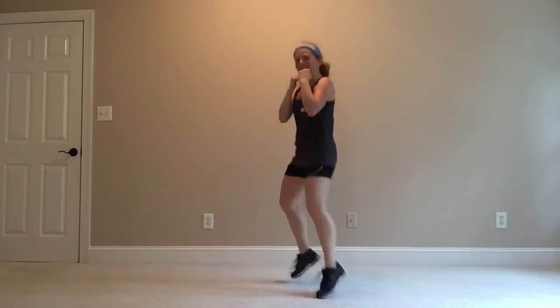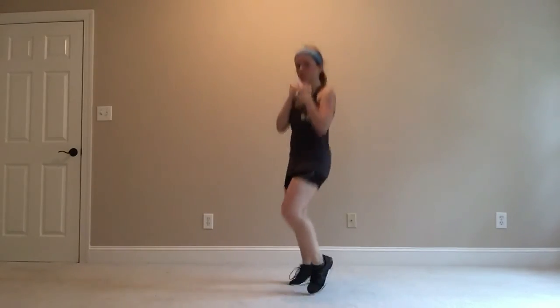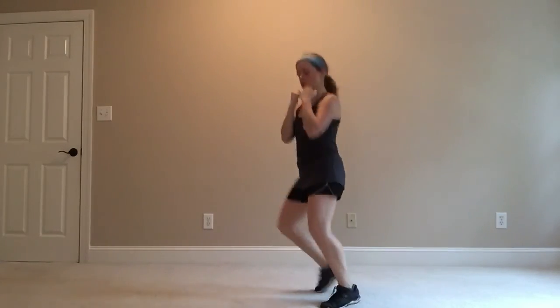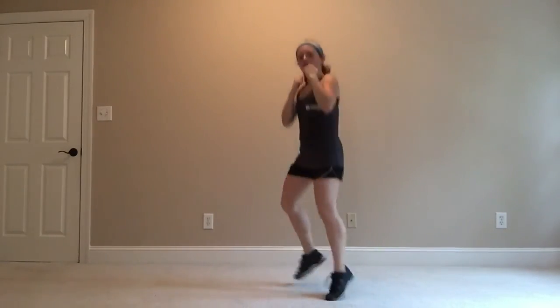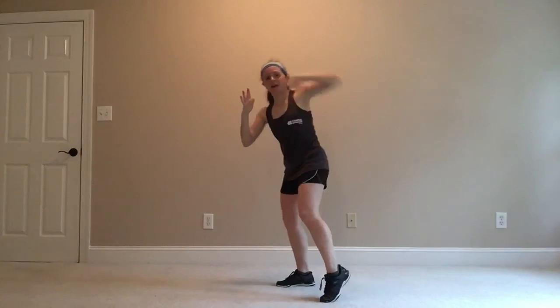Now we are going to bring that elbow right back in, just by that chin. You should see it in the corner of your eyes — look down a little bit. Do those fists up and down, shifting that weight, weight in the heels. Bring that fist right back in, hook it out. Remember that wall.